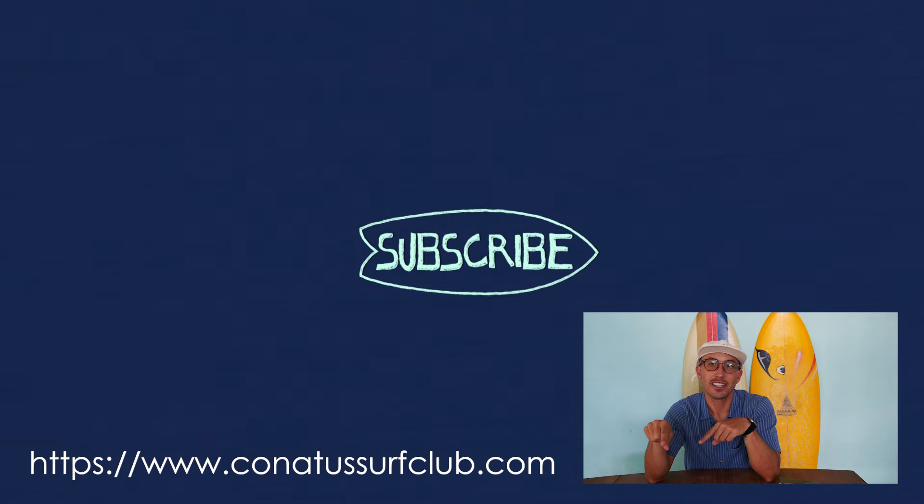Thank you so much — like and subscribe, I'll love you forever. Watch my other videos, and if you want to know more about coaching and everything I do, go to my website. Archives of these videos live there — get over there.